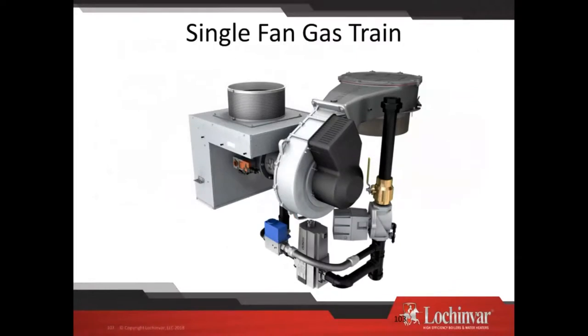Looking at the single fan gas train — this is a 6 million BTU gas train. The air metering valve is here; the venturi is on this side, which feeds the gas air arm picking up both gas valves. The key difference: we only use one gas valve at a time. Up to about 25% firing rate I'm running on the small gas valve. When we transition, we switch over to the large gas valve — the fan keeps running, the first gas valve shuts off, the second one turns on, and we re-spark. So there's a second spark in the ignition sequence on the single fan model. On the larger ones we also have a solenoid shutoff.